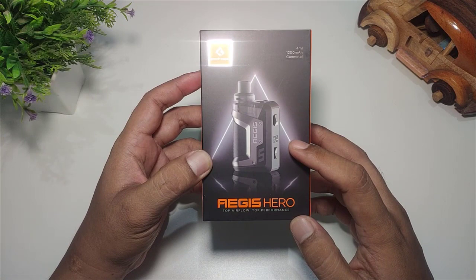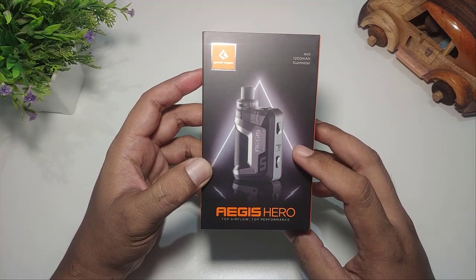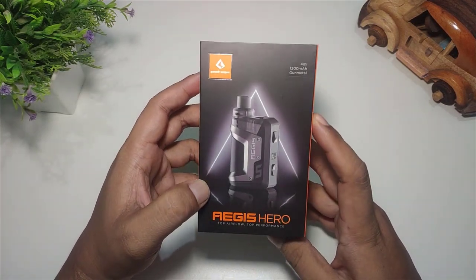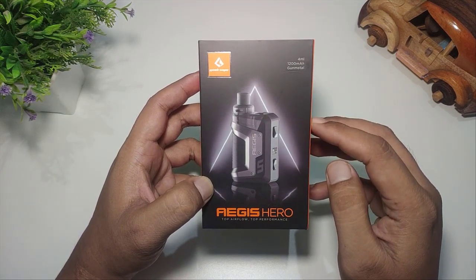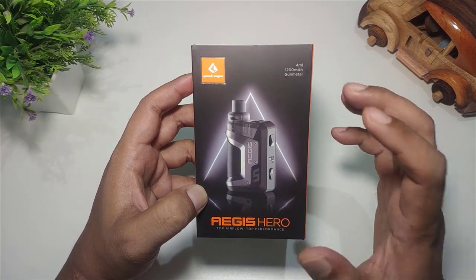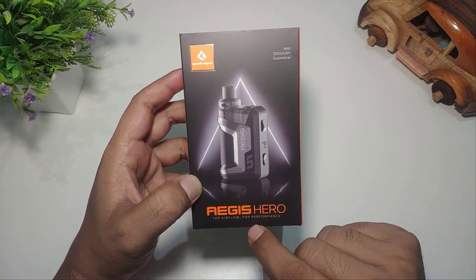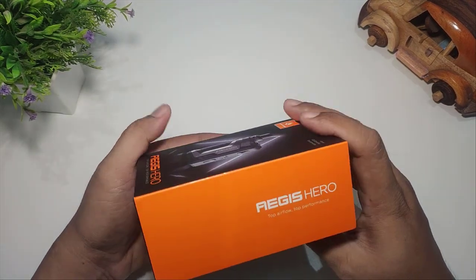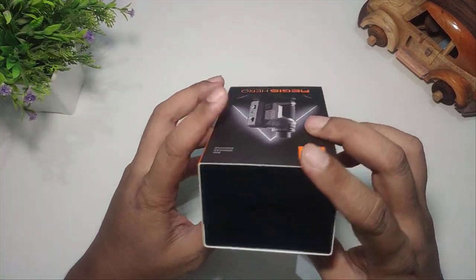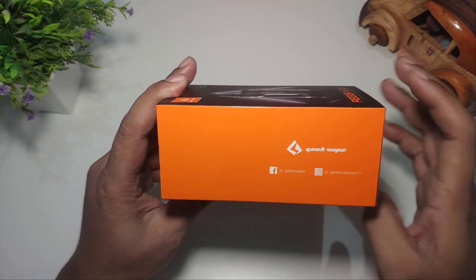Kalau dilihat secara sekilas, tampilan dari produknya hampir sama seperti kakaknya Aegis Boost maupun Aegis Boost Plus. Di tampilan depan kemasannya itu tertulis Geek VIP, kemudian kapasitas cartridge 4 mili, kapasitas baterainya 1200 mAh. Produk yang saya dapat berwarna Gun Metal. Tertulis Aegis Hero, top airflow, top performance. Di sampingnya juga ada tulisan Aegis Hero, masih top airflow top performance, dan media sosial Facebook maupun Instagram Geek VIP.